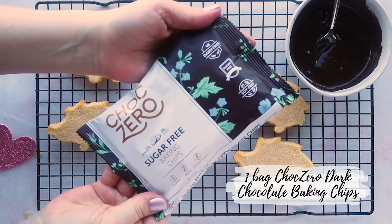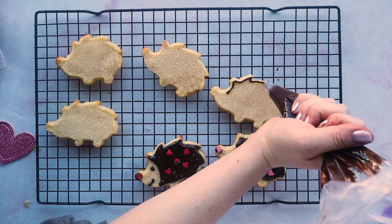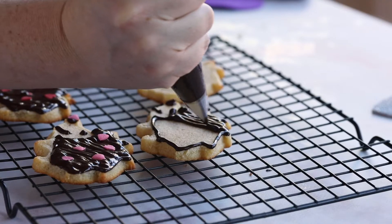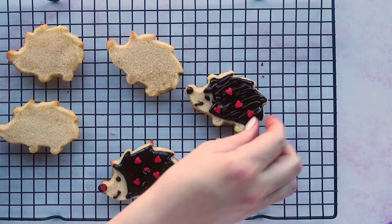Now comes the fun part that your kids will really love, and that's decorating our hedgehog cookies. I'm going to be using ChocZero's dark chocolate baking chips. I love their baking chips — they're sugar-free and they're sugar alcohol-free. I'm going to melt them down in a small bowl with a little bit of coconut oil — about a teaspoon of coconut oil for about half a bag of chocolate chips. Then I'm going to put this in a piping bag with a small piping tip and just outline the edges of the hedgehog and fill it in with some chocolate. You can throw on a couple of candied hearts on top just to make it fun and Valentine's worthy.